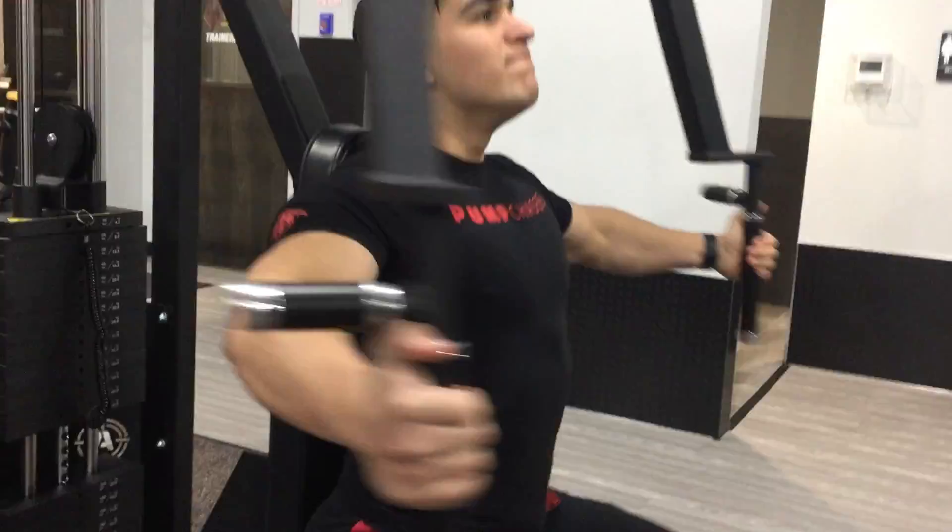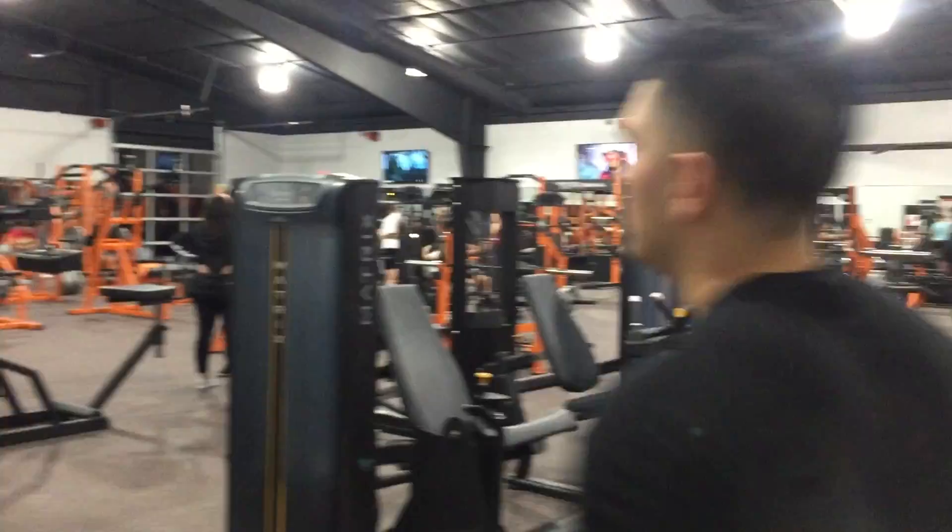Alright guys, so we started our chest workout with the pec deck machine. I did four sets — 12, 10, 10 reps — and I was going up on weight every single set. Remember to squeeze for a good second every time you do this machine.